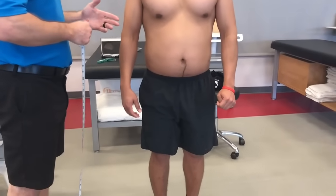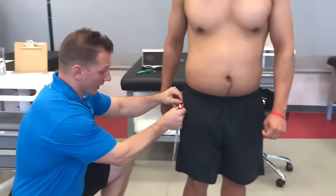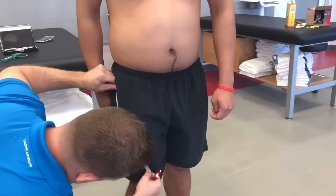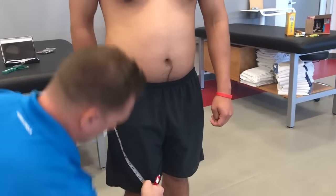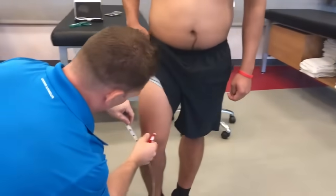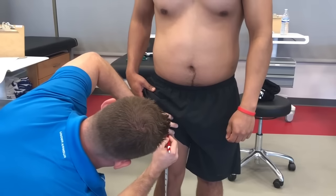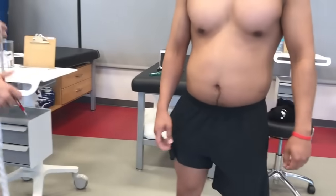The next measurement I'm going to take is for the thigh. I'm going to take a measurement from your greater trochanter to the superior aspect of your knee line. That's 14.25 inches, so we're going to take half of that and measure straight up. Put another mark on. Great, go ahead and relax.